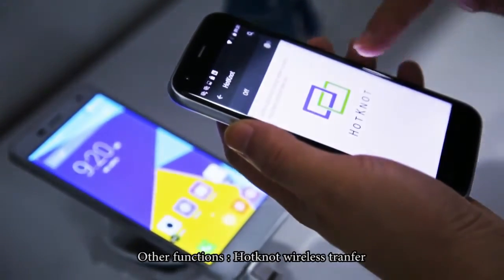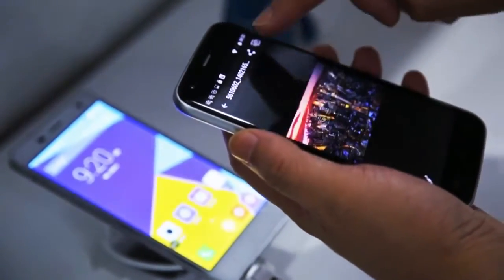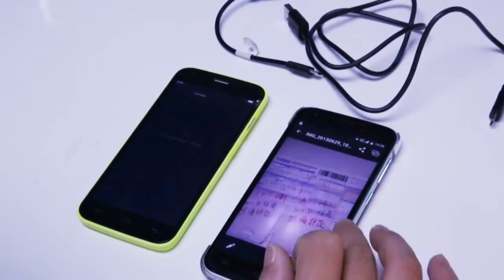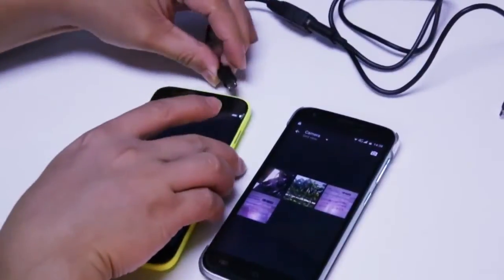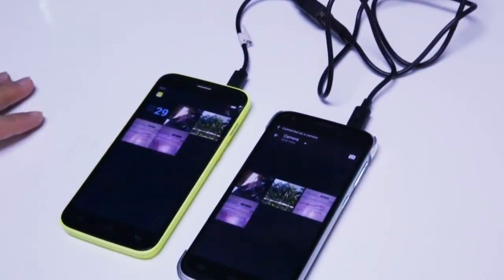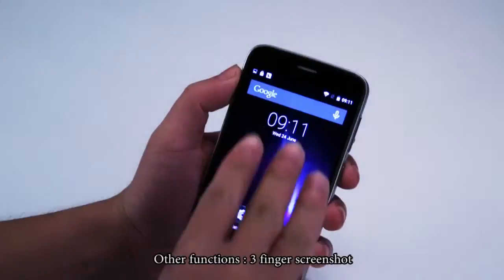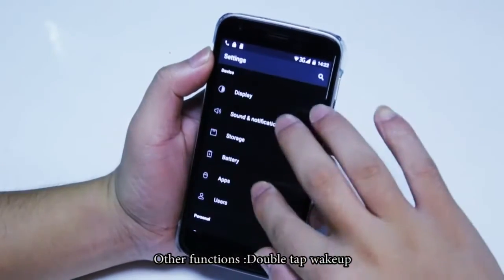Other functions include hot-knot wireless transfer, OTA and OTG technology, smart gestures, 3-finger screenshot, and double-tap wake up.